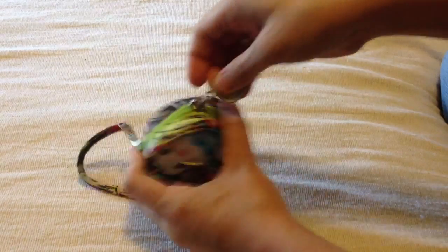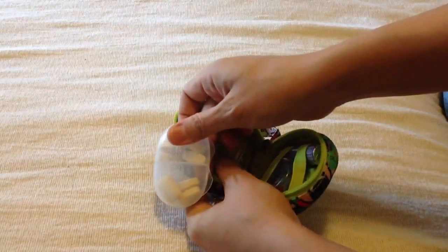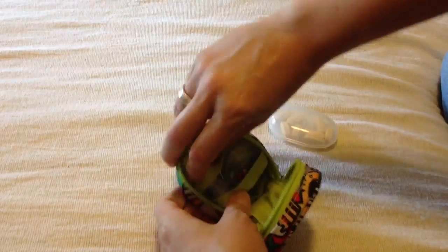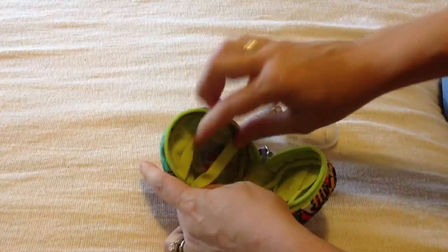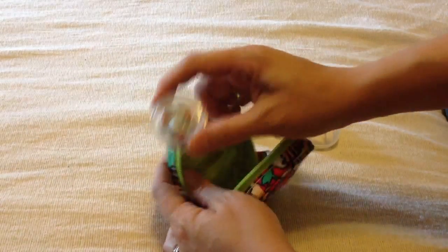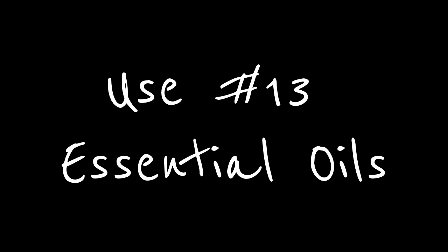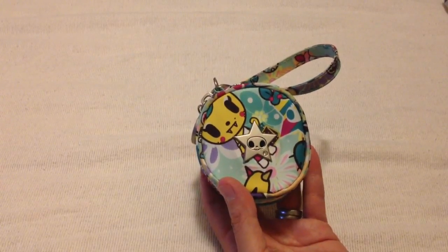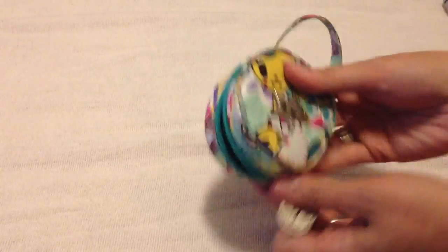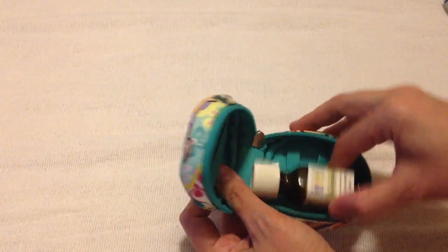This one is a mini medicine cabinet. On one side I have a travel container full of vitamins, and on the other side I have a roll of Tums. I also have a pill box filled with Advil, Tylenol, and those sorts of things. And if you enjoy aromatherapy or essential oils, it's the perfect size for those tiny little bottles — you can fit two of them side by side.